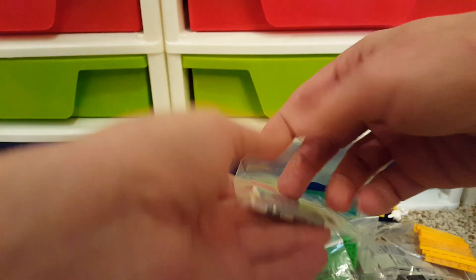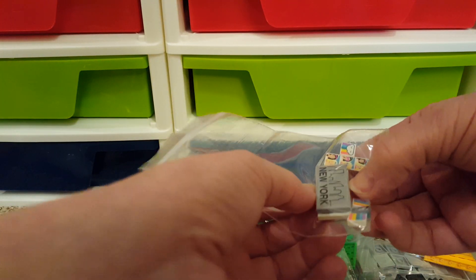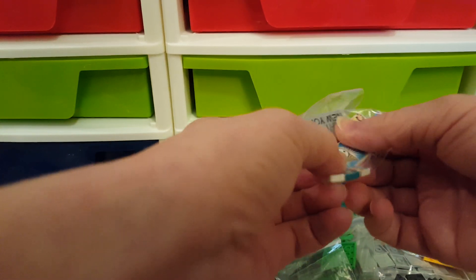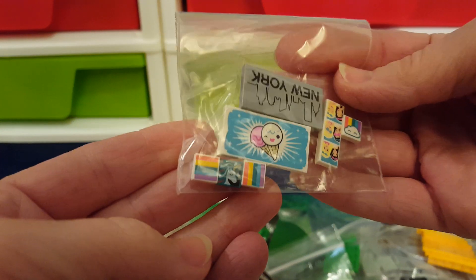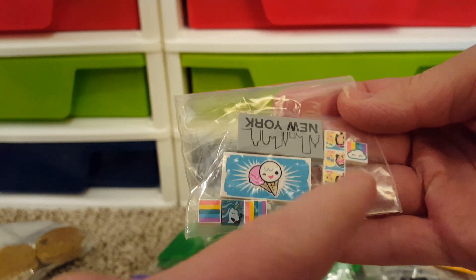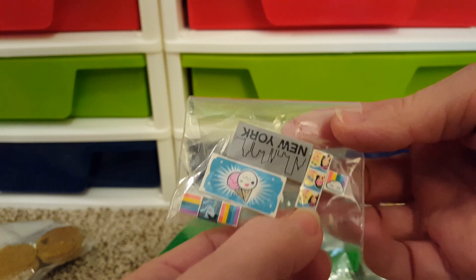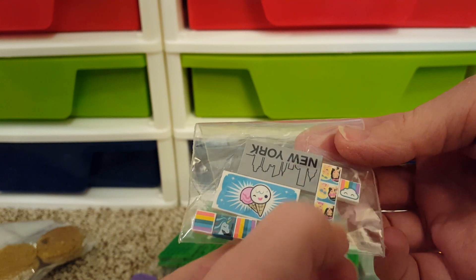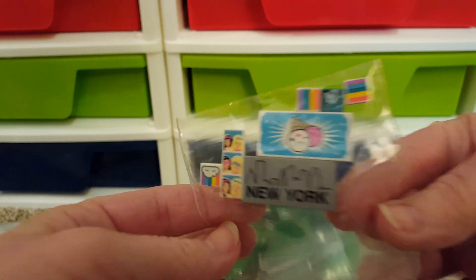And then a couple printed tiles, because I always check the stores for the printed tiles. You can see some little rainbow tiles. That's a little unicorn there. One with a cloud and a rainbow. Little ice cream cones. This is a little photo booth strip in New York.